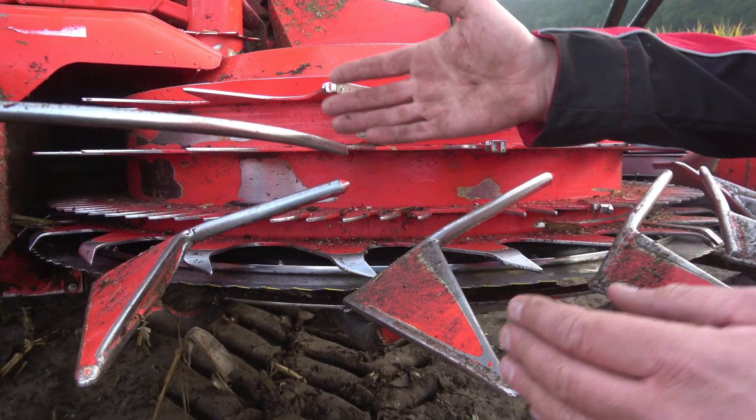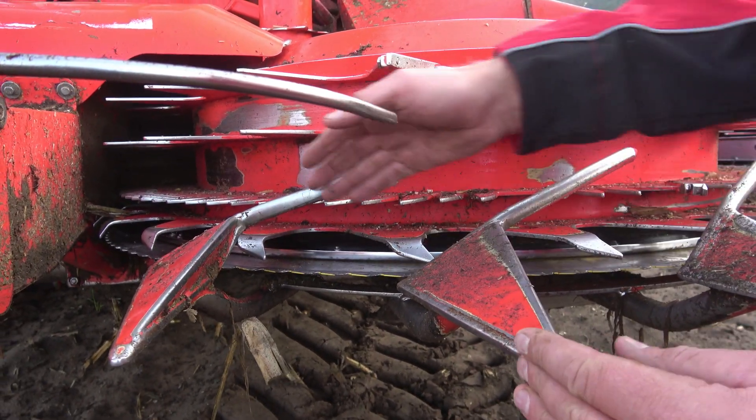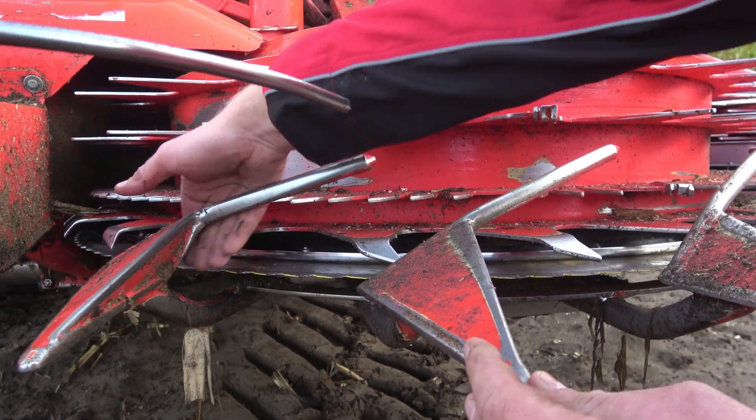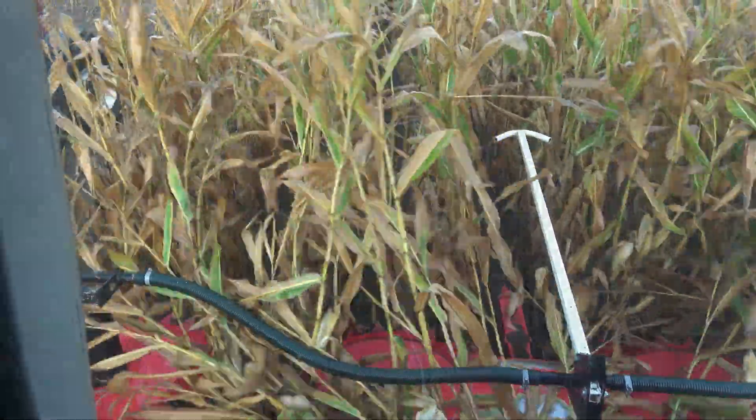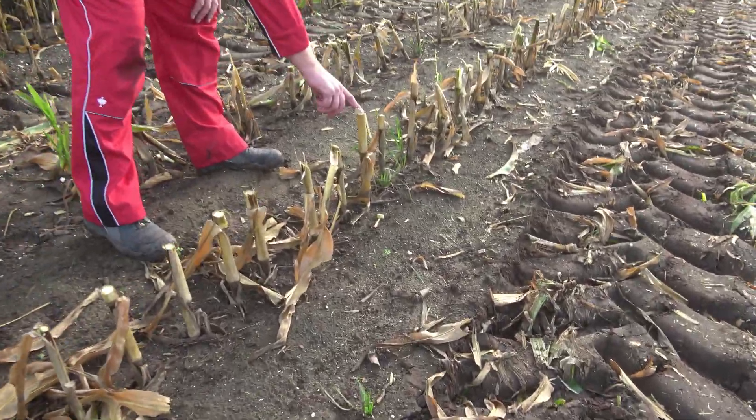If the gatherer points are not set correctly, it can cause problems. For example, here the gap between the feeding drum and the divider point is too big. This can lead to unevenly cut off stubble, as we can see in this case.